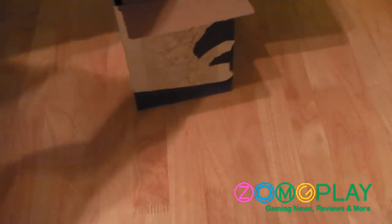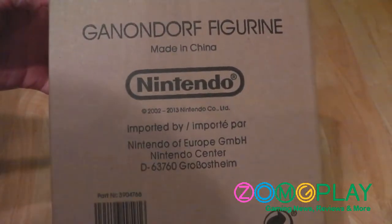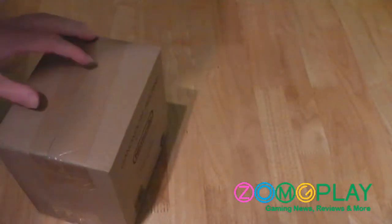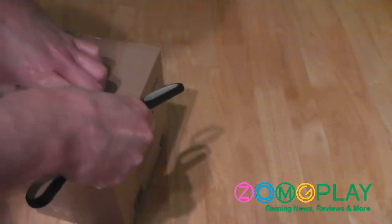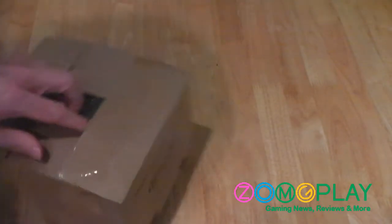Back inside the special edition packaging, we've got the Ganondorf figurine, which comes inside a brown box. As you can see on the inside, there's nothing else. The brown box just says 'Made in China, Nintendo Europe' on the front and back — nothing special, just the traditional standard brown box. Once I get this sellotape out of the way, I'll show you what the figurine is like.